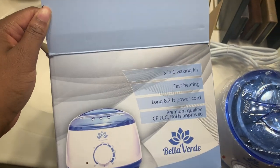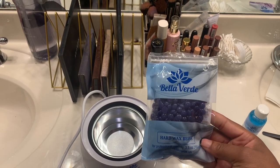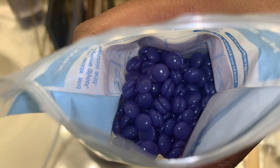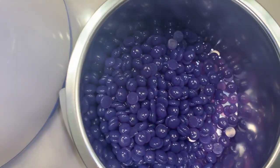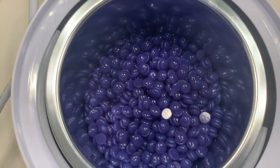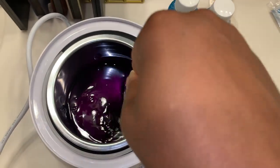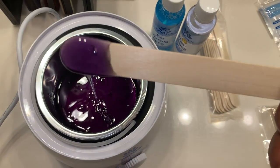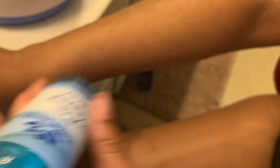Alright y'all, so this is the wax kit that I got online. My wax is nice and melted as you can see. This is the pre-waxing spray that you want to spray on your arms — it gets rid of dirt and oil. Look at the hairs on my arm, they're super super long. So I'm just gonna do my arm real quick.